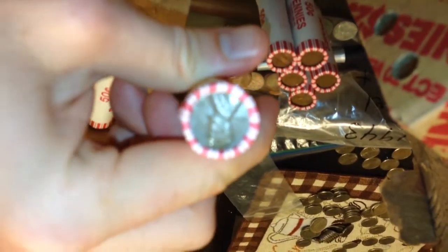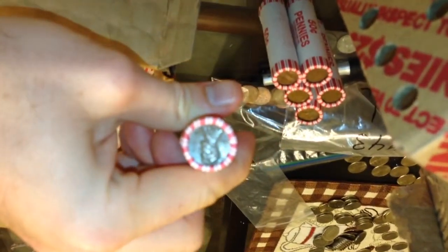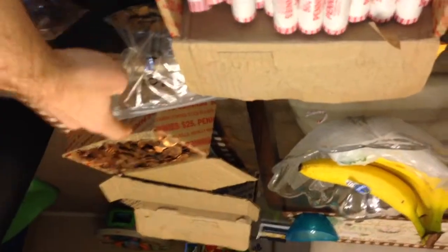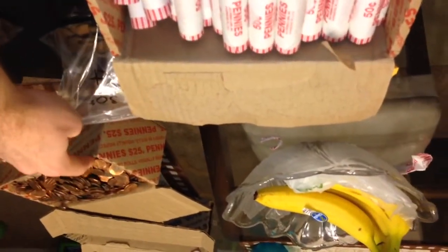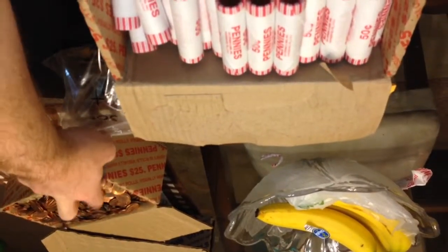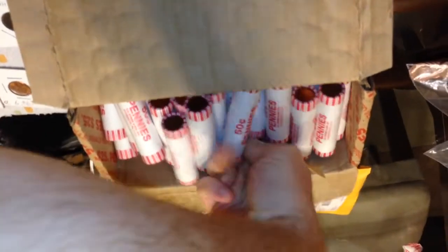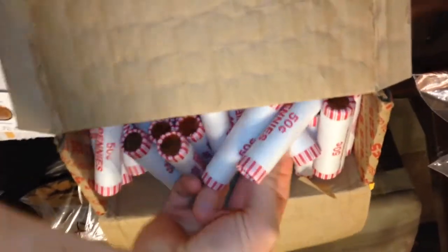This one here, for instance, is a 1940-something — you probably can't see the date, but definitely a 1940-something — so we'll open that one. And then I still have the ones I haven't gone through yet. The last box, all I took out was the wheat, so we still have all the copper in there. I'll pick a random one from the bottom.